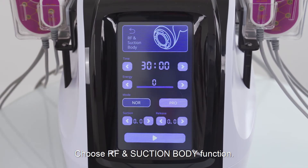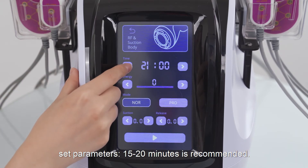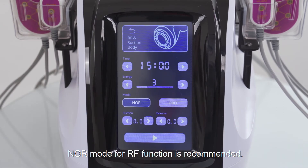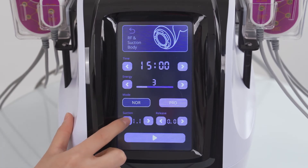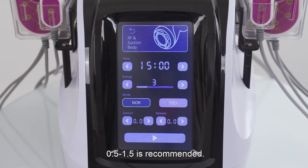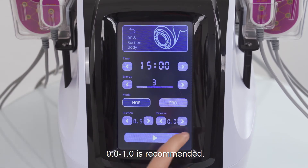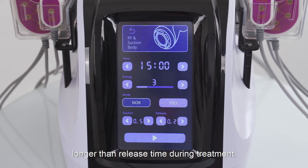Choose RF and suction body function. Set parameters. 15 to 20 minutes is recommended. 3 to 7 energy level is recommended. Normal mode for RF function is recommended. Suction time range is 0 to 2; 0.5 to 1.5 is recommended. Release time range is 0 to 2; 0 to 1 is recommended. Suction time should always be longer than release time during treatment. When release time is 0, the handpiece is at the status of constant suction.